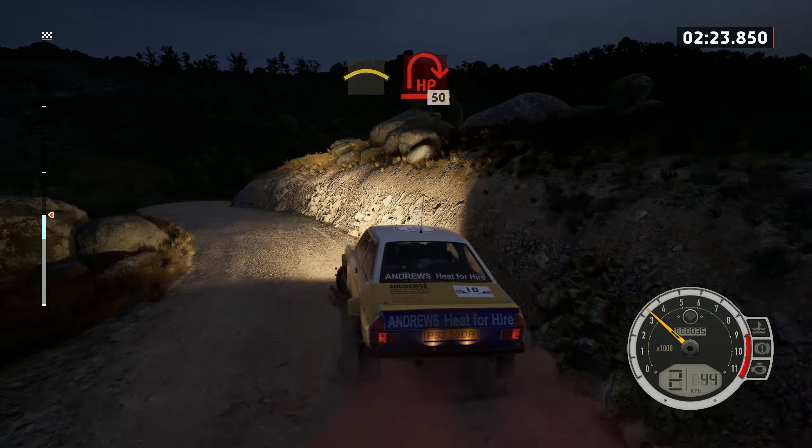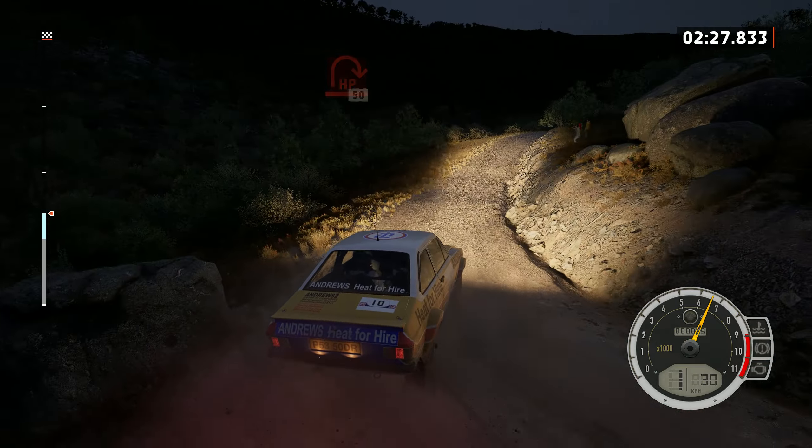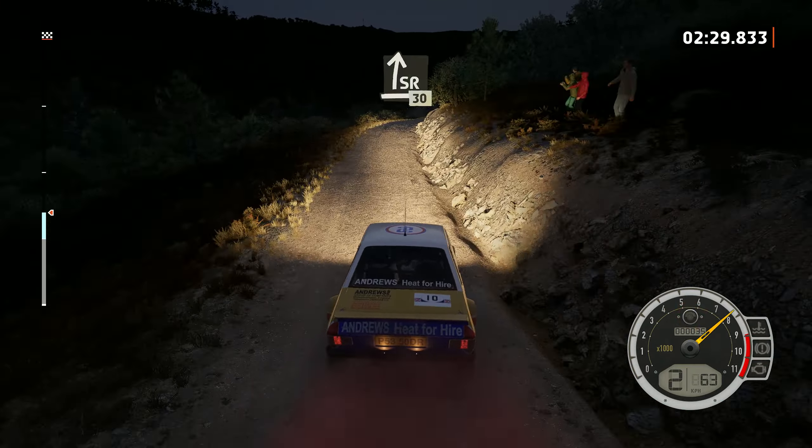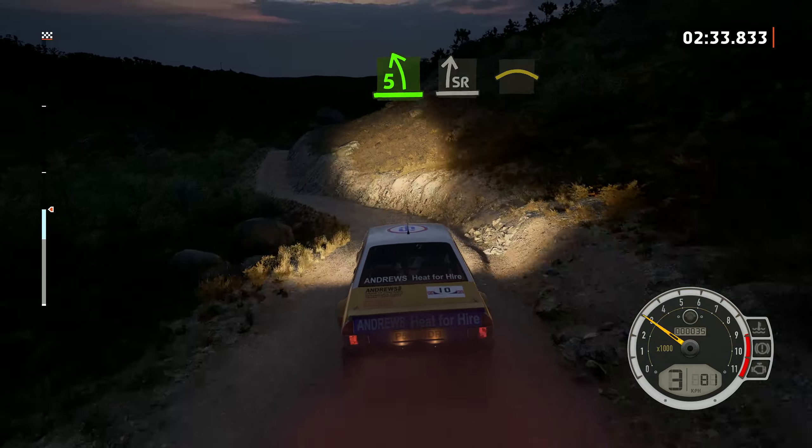And 2 right, 50. And 2 right, 50. Slide right, 30. 5 left over jump and slide right, into crest.